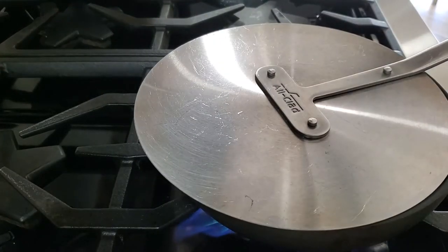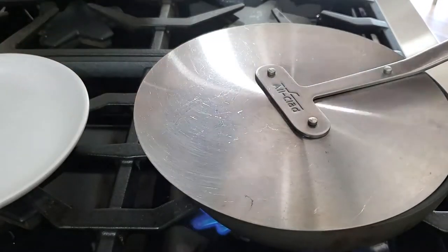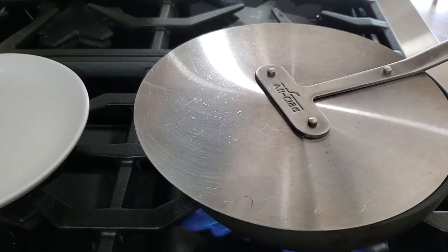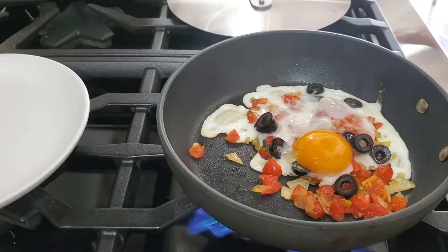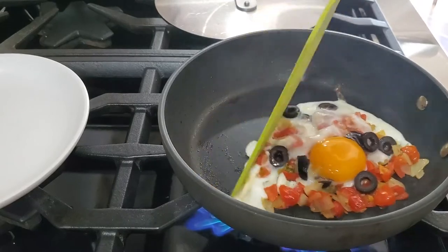Let's separate our egg from the pan and transfer it to our plate. Simple as this — some leftover pico de gallo, some leftover olives, and one egg. An amazing breakfast.